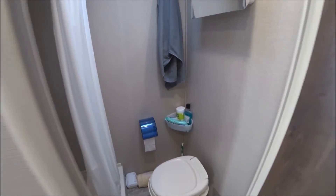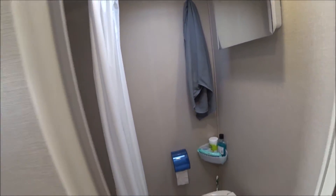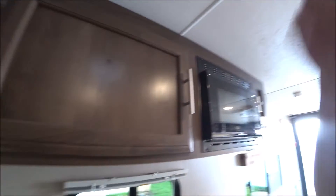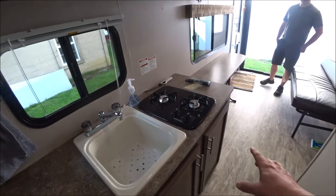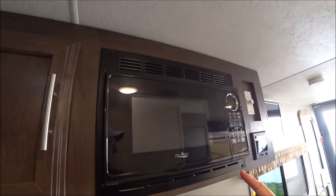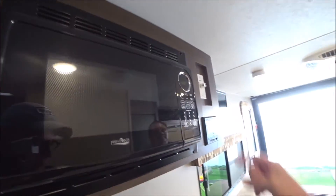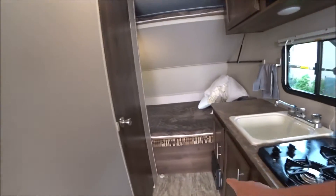It has a dry bath, which is nice — the shower is separate from the toilet. There's a ventilation fan, a sink, a stove, a regular microwave, a stereo system with speakers, and cabinets down below.